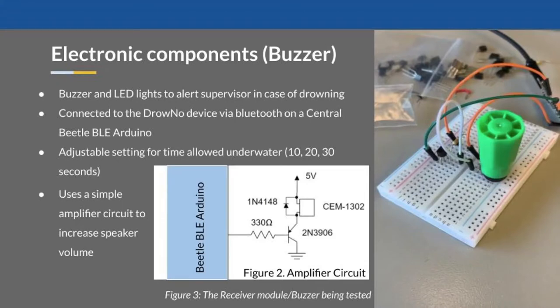Talking about the electronic components of the Drowno, as you saw in the video, the speaker makes a continuous buzzing sound which we use in part of our alerting. We also used an LED in our circuit. The speaker uses a simple amplifier circuit which consists of a BJT, a diode, and a resistor. This was needed as the speaker available was quite small. With a better speaker available, the sound produced would be much clearer and louder.